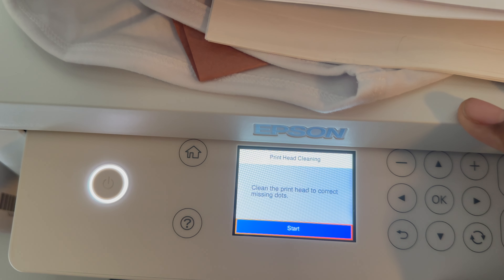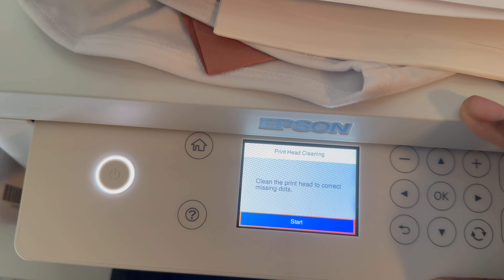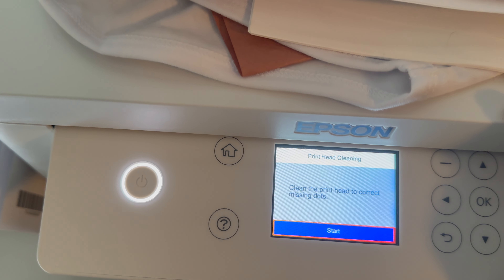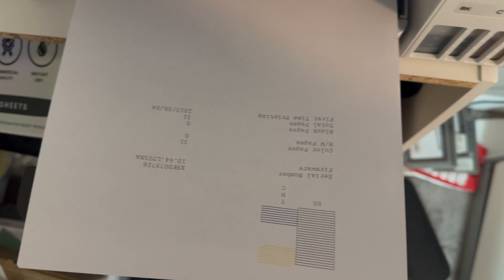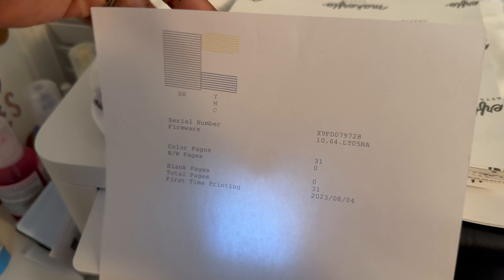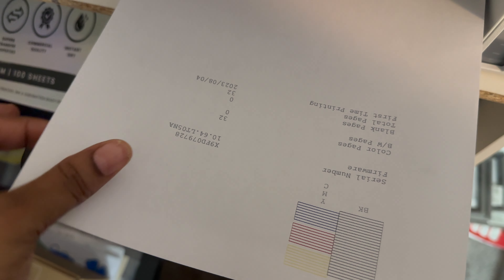Press Start — it's going to run a test for you. Once it's done cleaning, it should look like this. I want y'all to see how I did a nozzle check and my magenta was basically nonexistent. But looks like a good cleaning has fixed the problem.